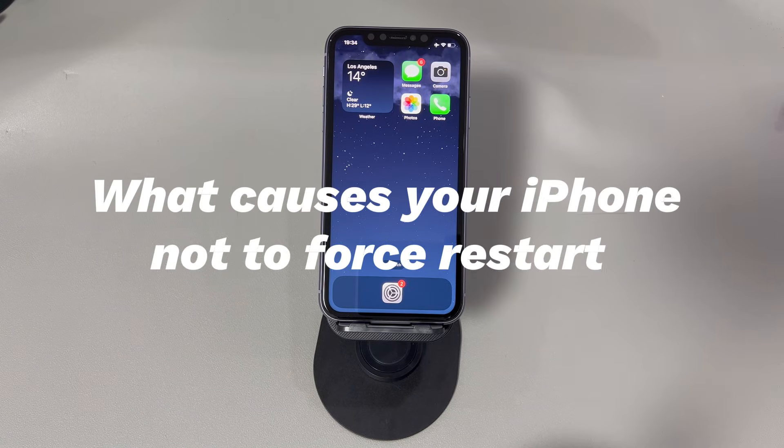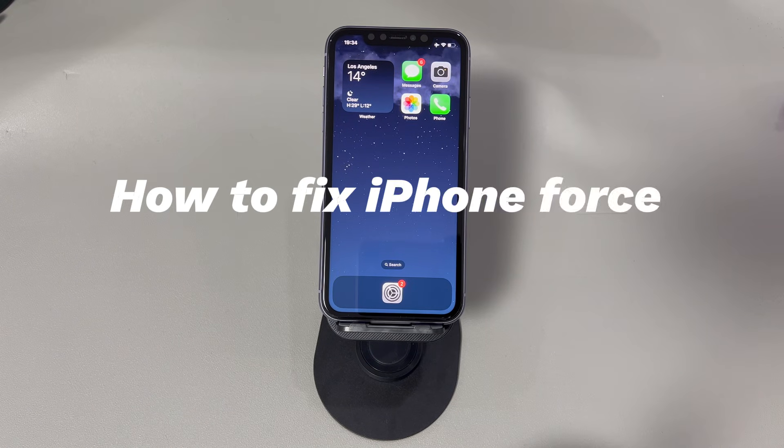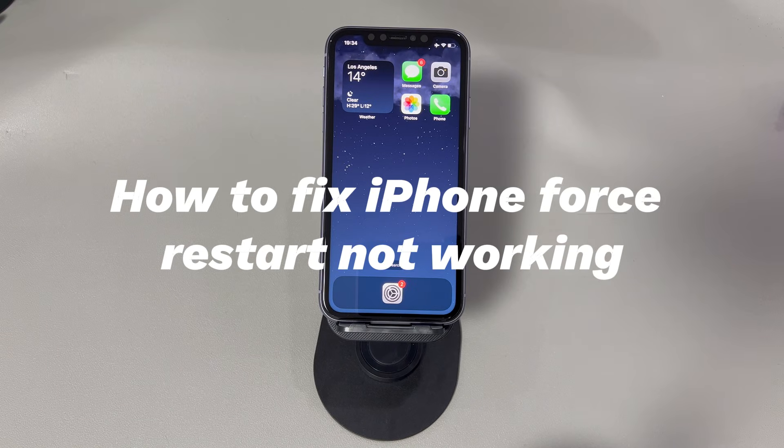What causes your iPhone not to force restart? When you press the buttons but your iPhone won't let you force it to restart, the most common reason is that you're attempting the wrong button combination. If the battery power is low, iPhone force restart doesn't work either. Software issues like outdated iOS software, misconfigured settings, or malware are also possible causes. In rare cases, force restart not working can be due to hardware issues like broken buttons, damaged screen, or liquid damage. Thankfully, you can get your device booting and running again on your own.